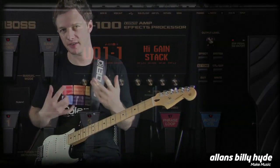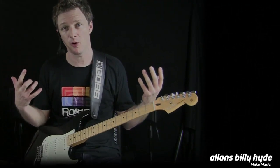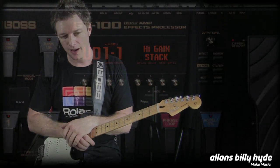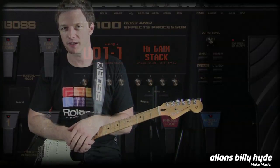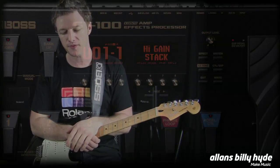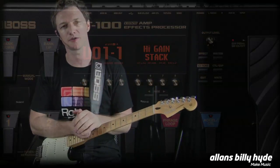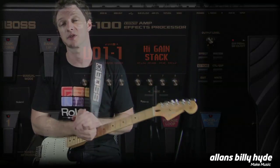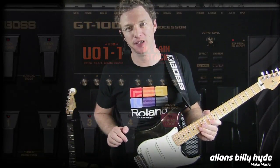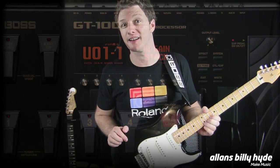The GT100 can allow you to get these types of tones direct line — straight into your recording device or straight into a PA. Here we're not using a guitar amp at all; we're going straight through a small PA system. If you ever want to hear how good an amp processor is, plug it into a high-quality PA or monitors and you'll really hear every nuance. If you can get great sounds in that microscope environment, you can get great sounds through your guitar amp. Thanks for watching — that's the new Boss GT100 amp effects processor. Get into your nearest Alan's Billy Hyde store and check one out for yourself, or online at allensbillyhyde.com.au.